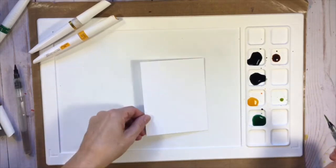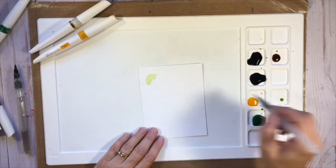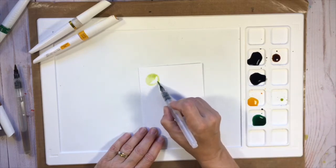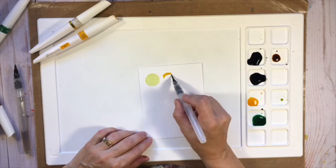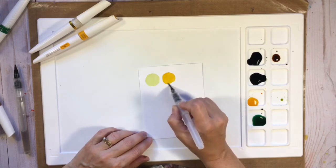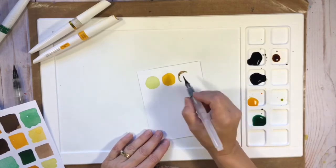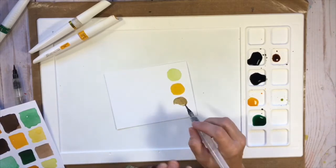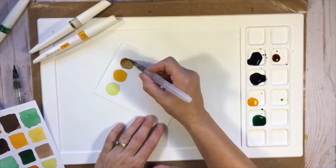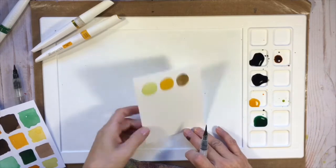I think I want circles. Let's put that right beside. I think I'm going to work with just those three colors.